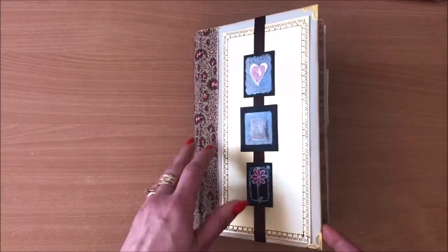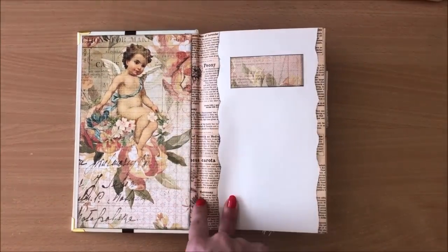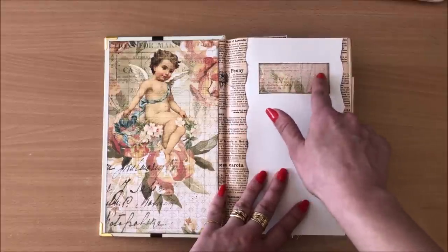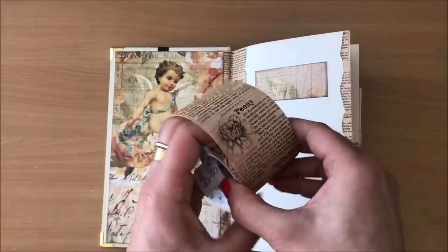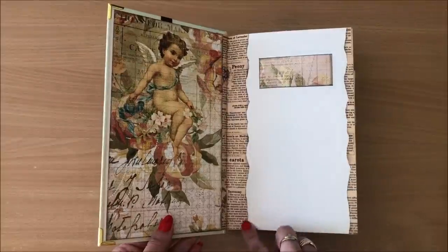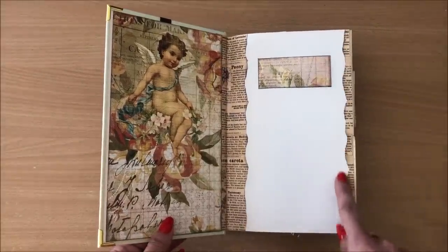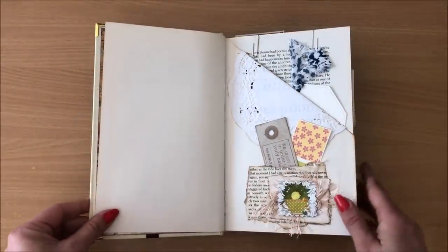You can see I have some gold book corners on the front and on the back as well. This is washi tape — this was the title of the book which I decided to cover up. I will leave a link and coupon code down below. All I did is ripped it to get those uneven edges, and the ripped bit I glued down on this side. That's all that is. Moving right along.